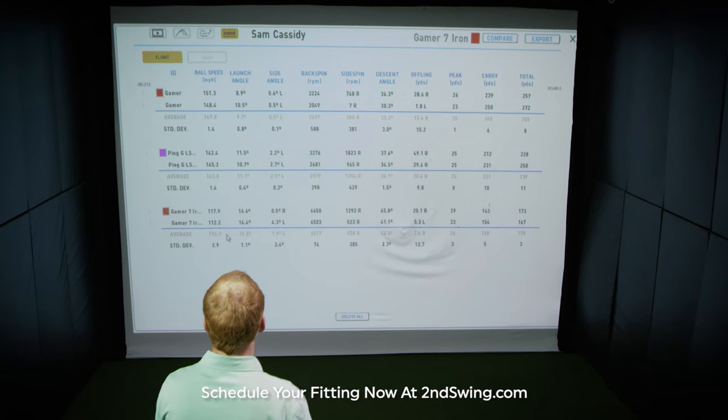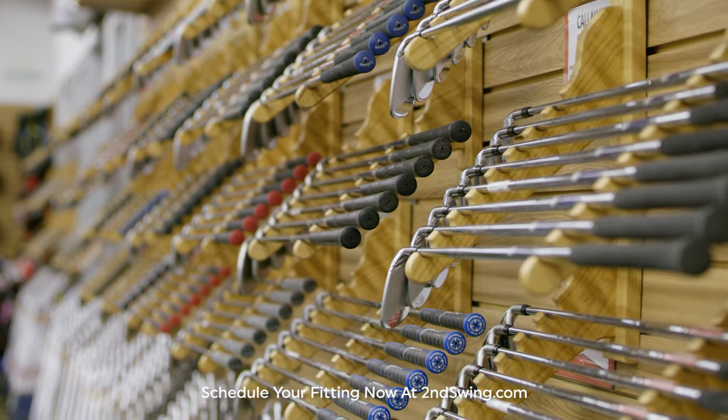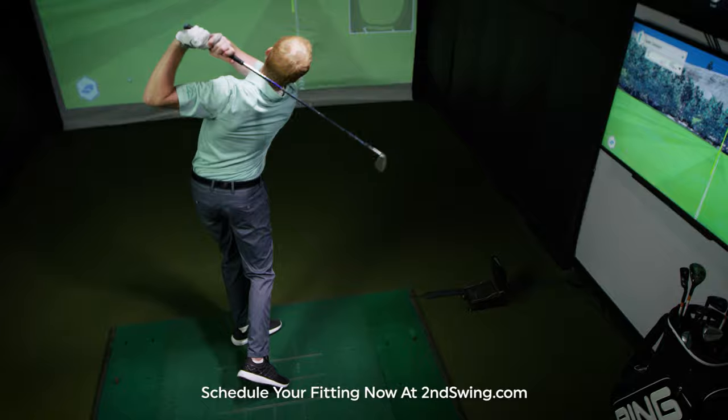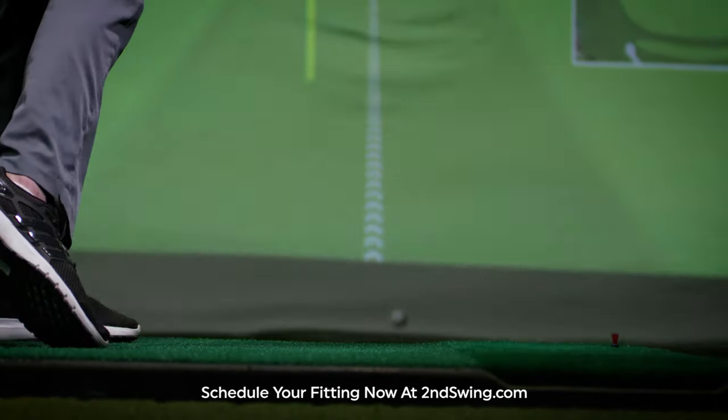Our analysis will include critical data to help you make the best educated decision on club head and shaft. Our goal will be to increase your ball speed, lower your spin, and reduce your dispersion for longer, straighter shots.